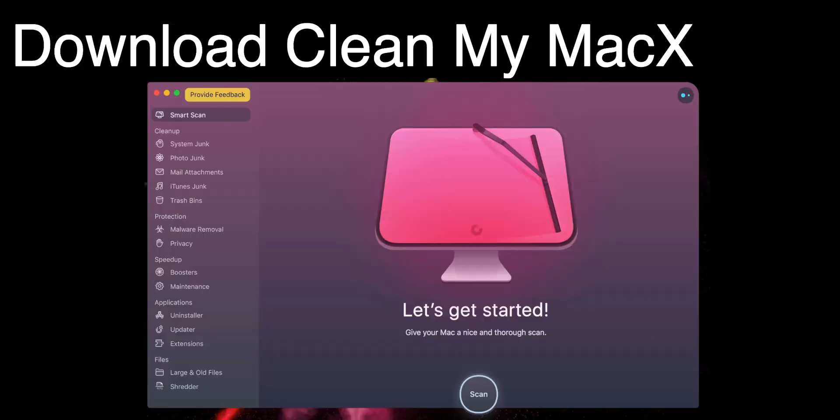So let's start with the software fix. Fix number 1: Restart your Mac. Now it might sound funny, but it works. Fix number 2: Download CleanMyMac X and keep it open in the background.